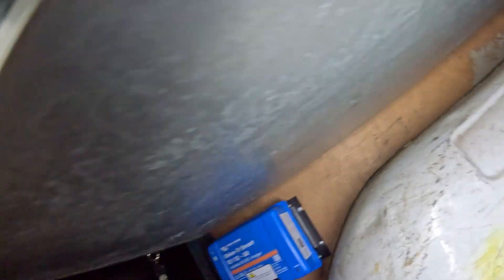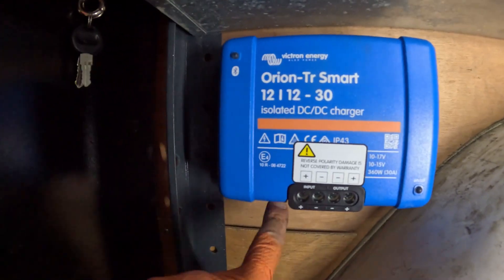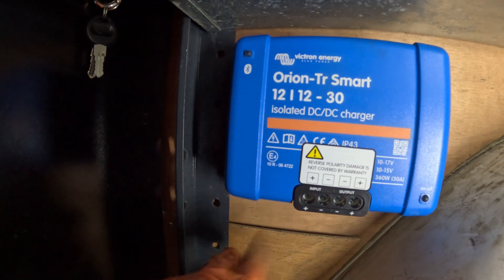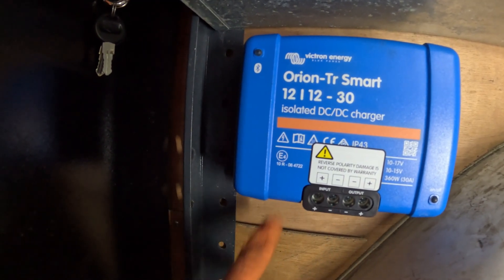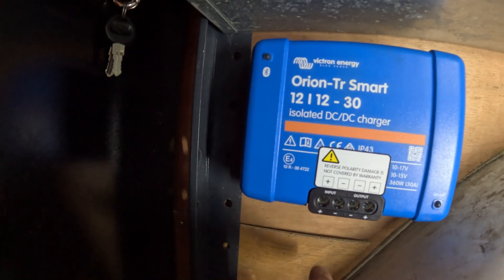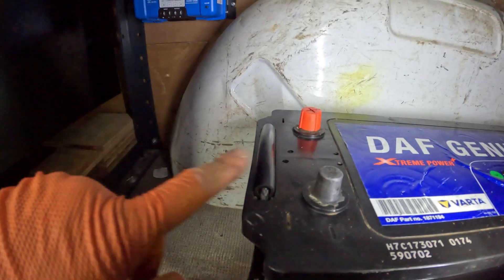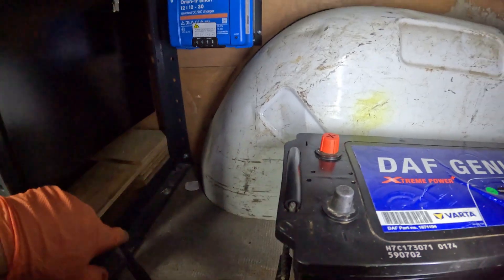There's the charger up in place. As you can see we've got the input and output side and then we've got a wee bit here where our ignition goes, so we'll connect the inputs, plug in our ignition, set this thing up, then we'll bring our outputs out of there and to the battery. The battery will slide forward so the wires will only need to make short journeys.